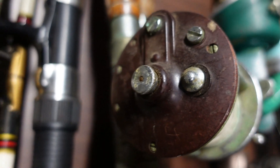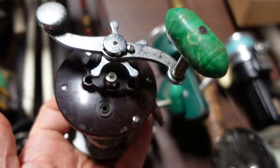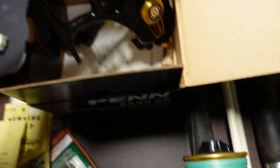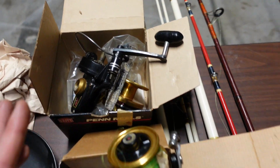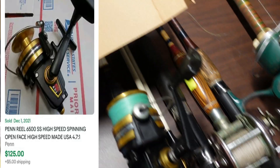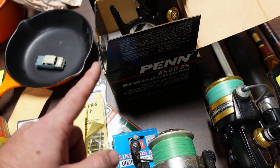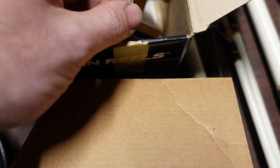I've got two Penn Number Nines — they don't go for a ton, probably about $15 a piece, so I'll lot them together for about $30. The real winners here are the Penn 6500 SS reels — I have two of them, both with their original boxes and paperwork. These are made in the United States, and they go for about $100 to $125 each. One's in really good condition, one's slightly worse, but both are working. Together you're looking at $200 to $225.